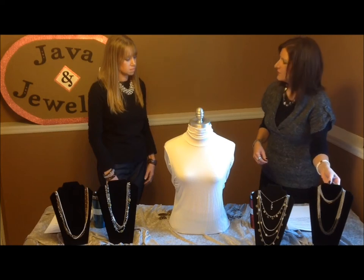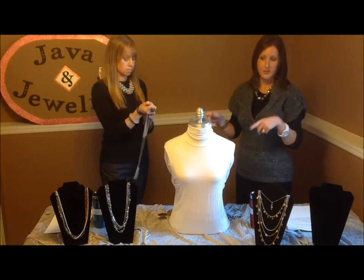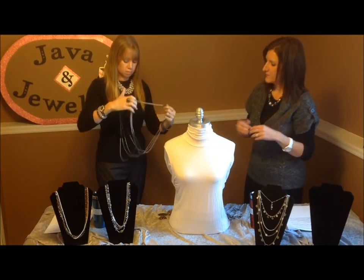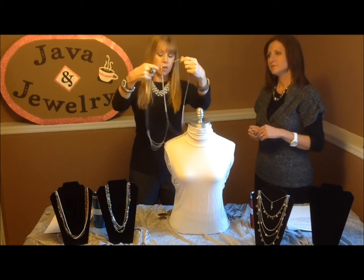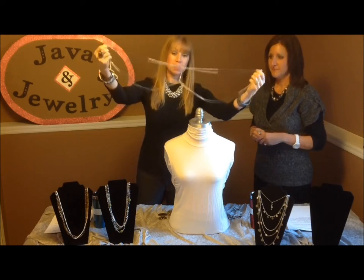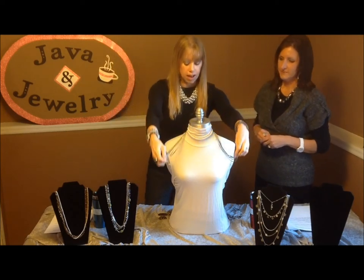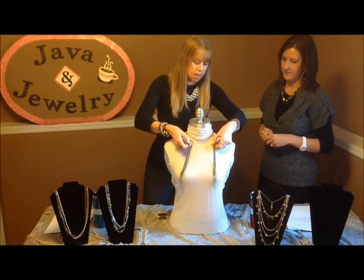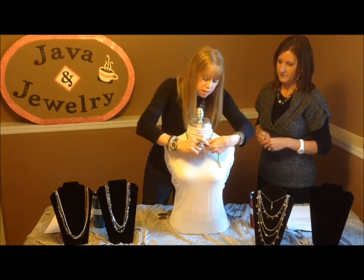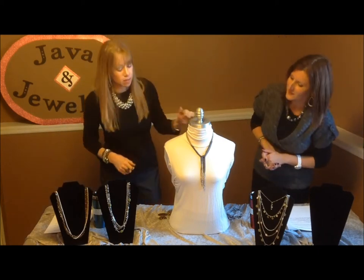Then we want to show you the Manhattan necklace and some fun ways you can wear it. Very similar to the crisscross applesauce up and behind — one short, one long. Another way is to separate the necklace: take four strands on each side, basically separating it in half while leaving it clasped in the middle, then put that behind your neck. Grab these two sides and tie them in a knot to create a Y necklace. Tassel looks are very popular, and you can do that with the Manhattan necklace.